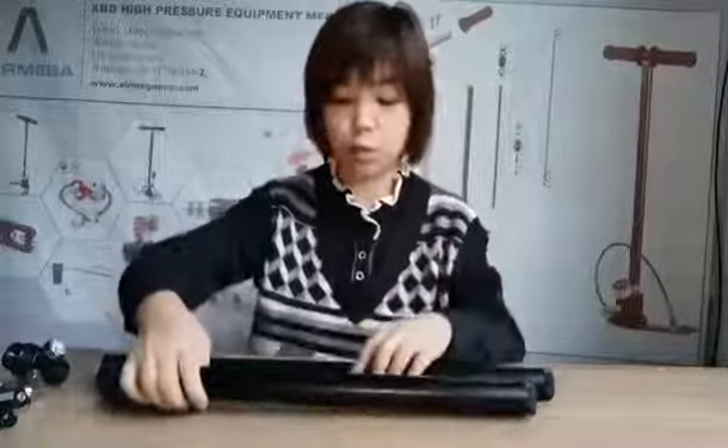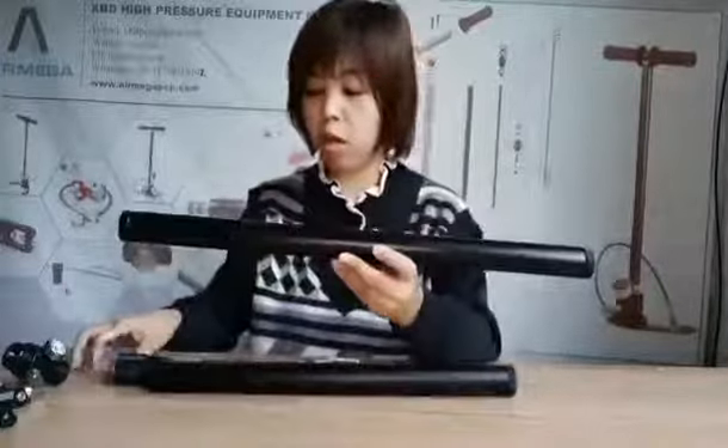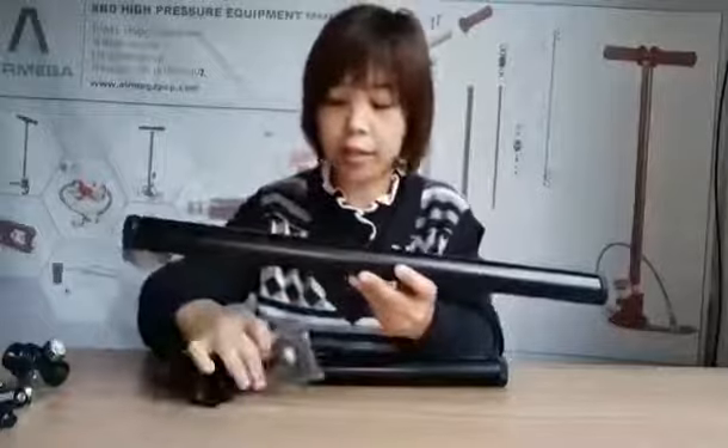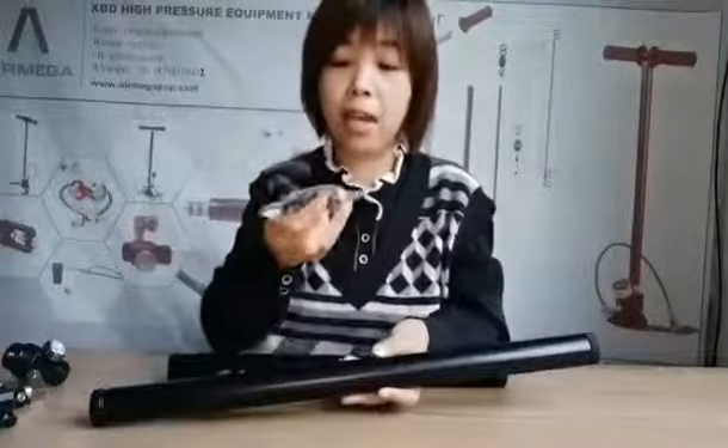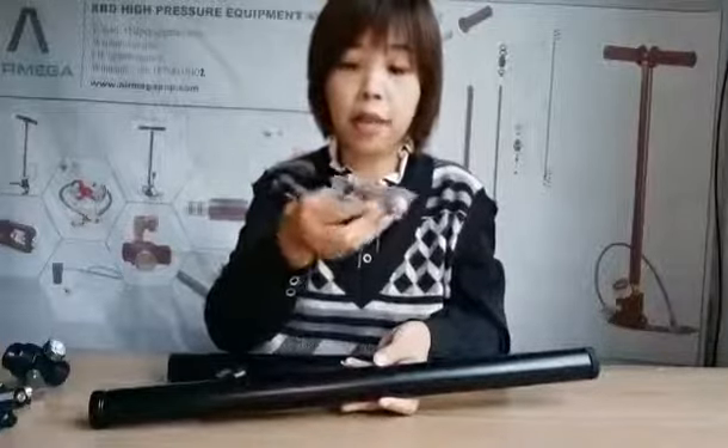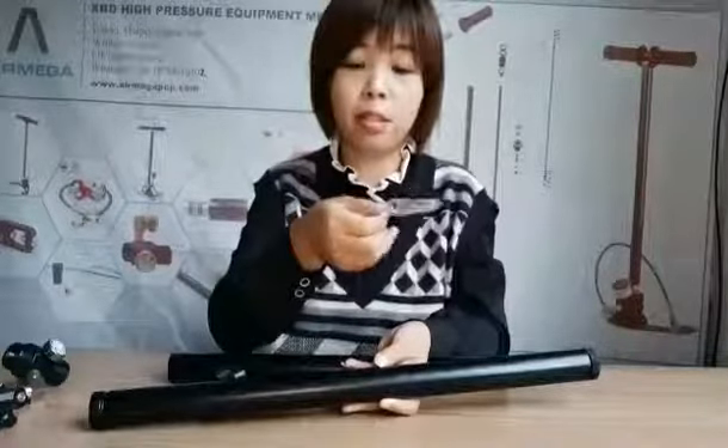When you get it, you will receive a faucet like this one along with an extra accessory bag. In this accessory bag, there is an air input, some O-rings, and a small screw.